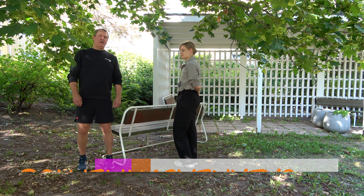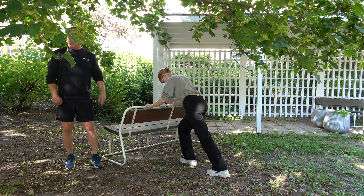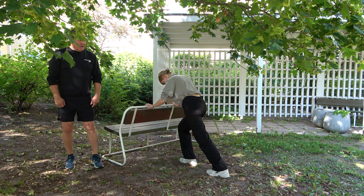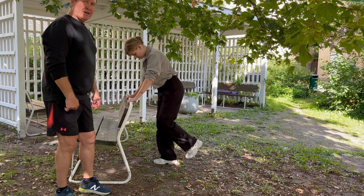Ensin venytämme pohjalihasta ja Tiia näyttää tämän tekniikan. Jalka taakse suoraksi, painetaan lantioista alaspäin, että pohkeessa tuntuu venytys. Voi kokeilla, että vähän polvea koukistaa, tuntuuko paremmin tai huonommin, mutta pohkeessa pitäisi tuntua venytys. Yksi jalka kerrallaan, kaiteeseen tukea, tasapaino pysyy ja pidetään venytyksessä noin 10 sekuntia.